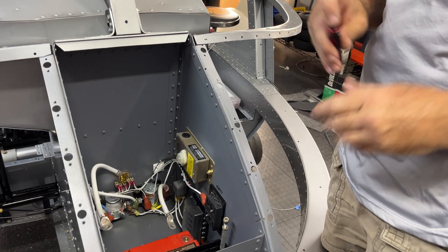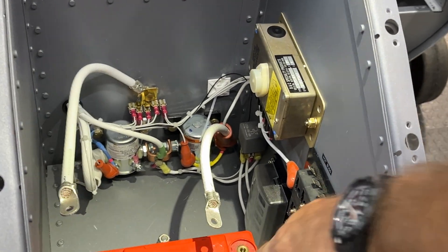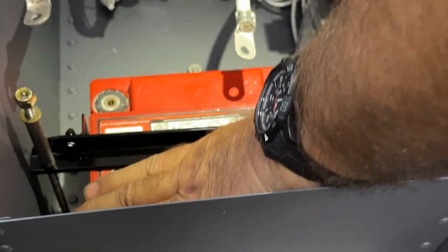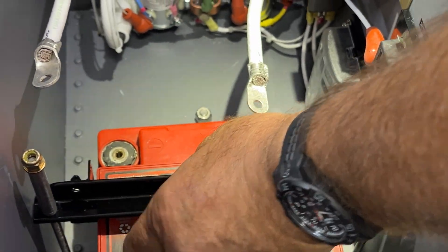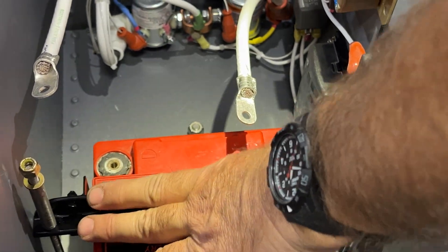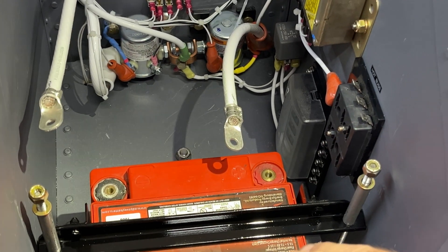We'll look at what I call the power box. You can see we've got an Odyssey PC925 battery in here, and I've made the bracket adjustable in case at some future time I want to put an EarthX battery in. I'm going to wait and see what the weight and balance looks like.